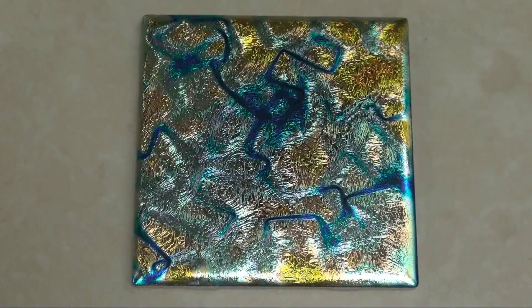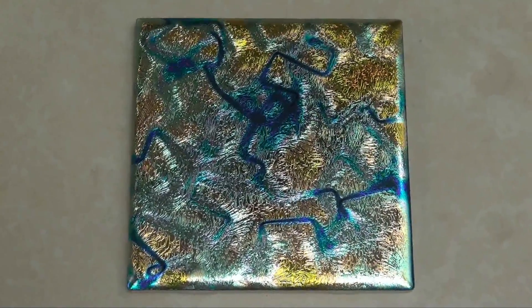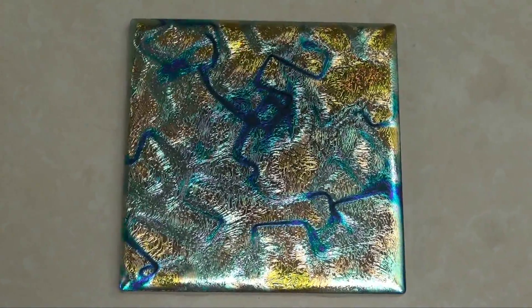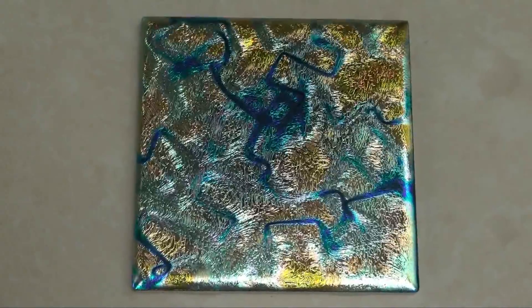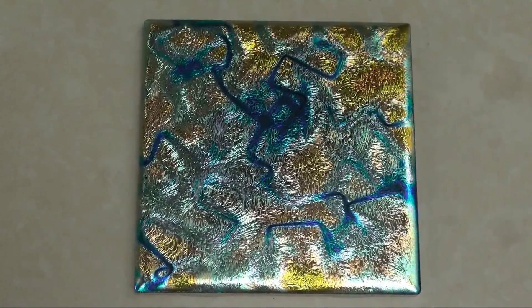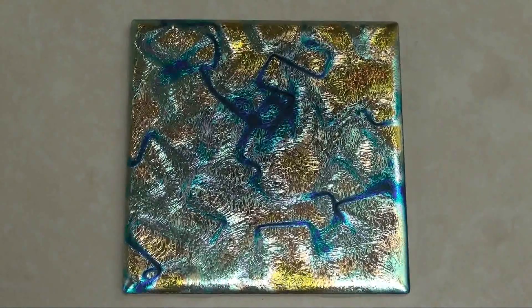At a recent tile show in Atlanta, Georgia, the most asked question about our dichroic coated ceramic tile was about durability. So in this video we're going to show you what we showed them — the durability of the surface of the dichroic ceramic tile.